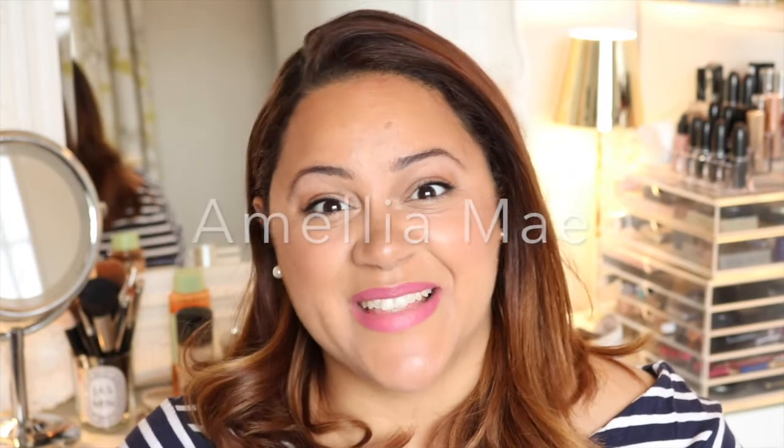Hey guys, welcome back to my channel. Thanks so much for coming back, and welcome to any newbies here for the first time. Today I just wanted to talk a little bit about how I look after and clean my Artist Brush Oval 3 and Oval 6. I've had a couple of videos on the actual artist brushes, so if you're interested in how they work and how to use them, please check those out — I'll try to link them below or put a card in so you can click on it.